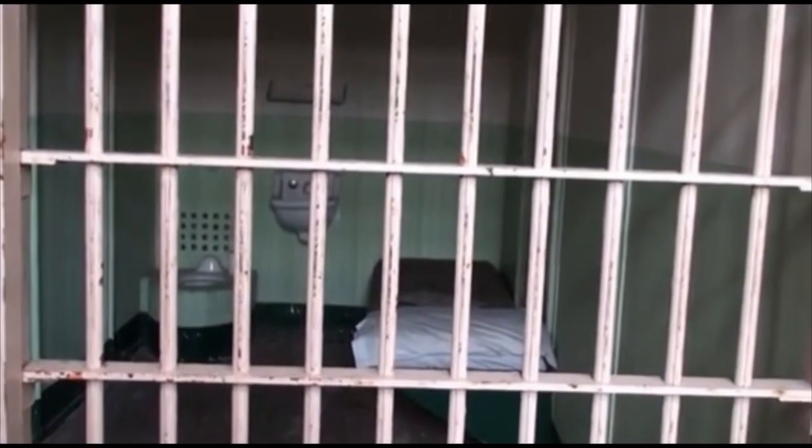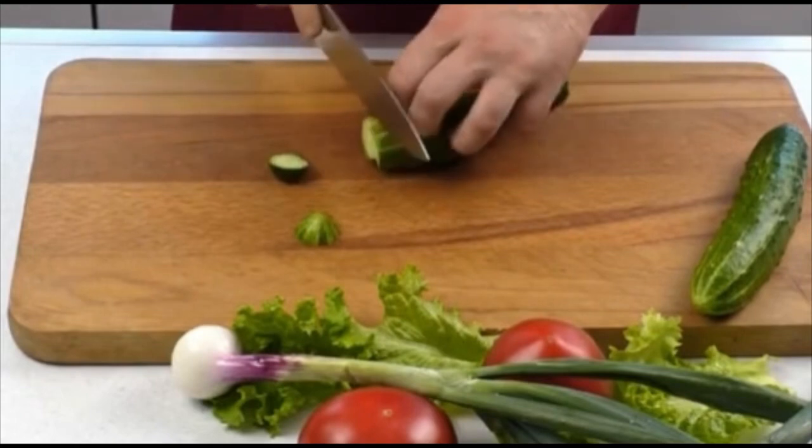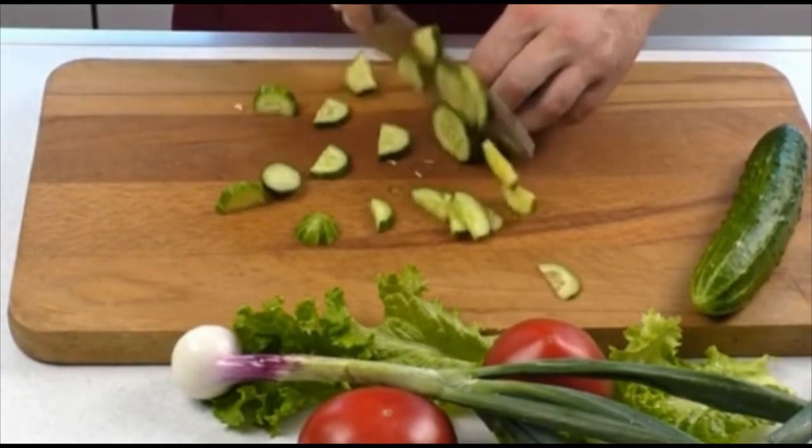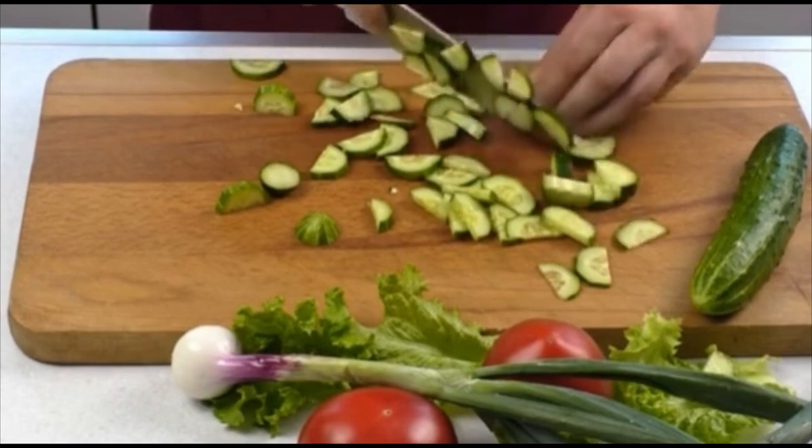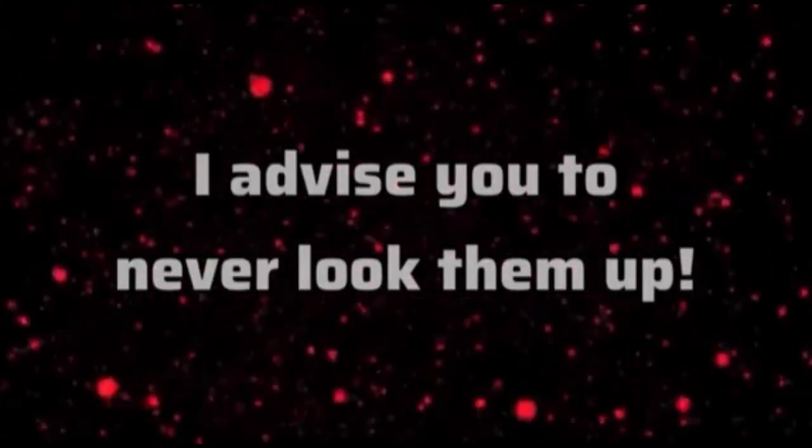Only diehard history buffs understand what Ling Chi is. In a few words, it's nightmare fuel — it involved carving out the flesh of the condemned ever so slowly to prolong death and extend suffering. It was firmly outlawed in 1905 when an amateur photographer took photos of the process, and once circulated, just the sight of them induced physical illness.